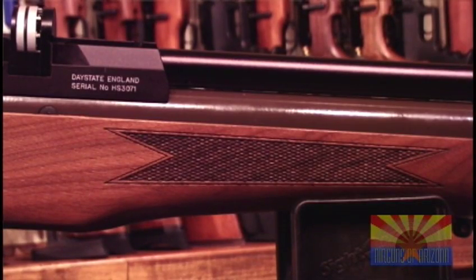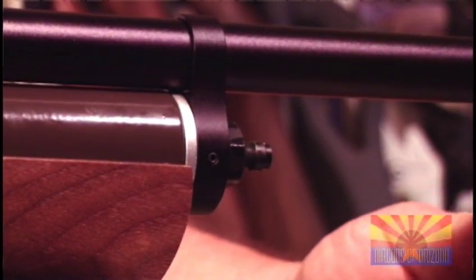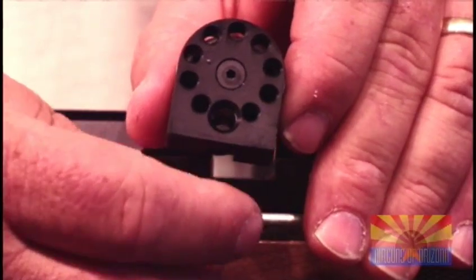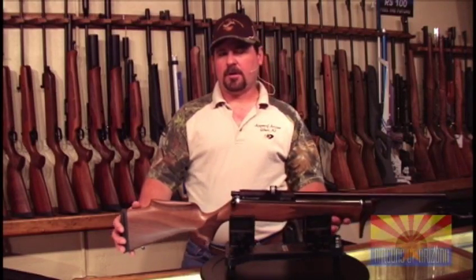Like all Daystates, it has a quick fill air adapter with a dust cover. It comes standard with a barrel band and a 10-shot magazine. The features on the Daystate air rifles are always top notch.